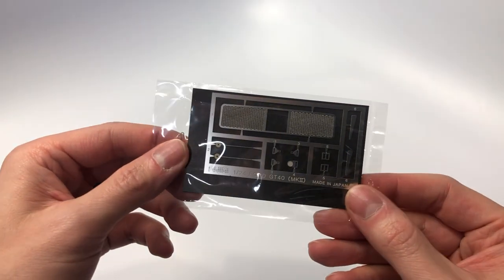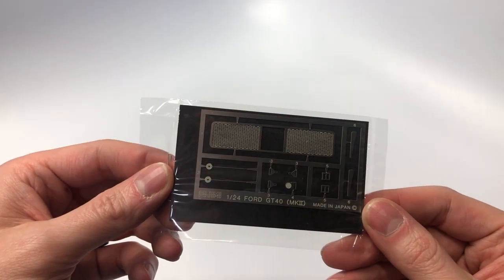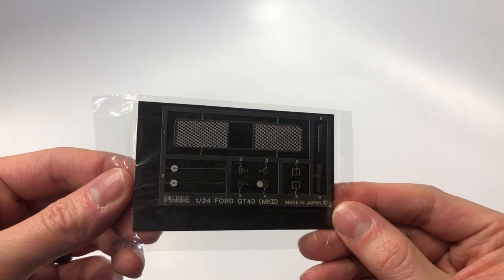The kit comes with photo etch. The rear grille, seat belt buckles and other minor parts can be found on this sheet.